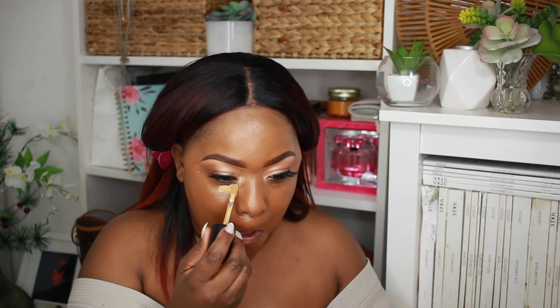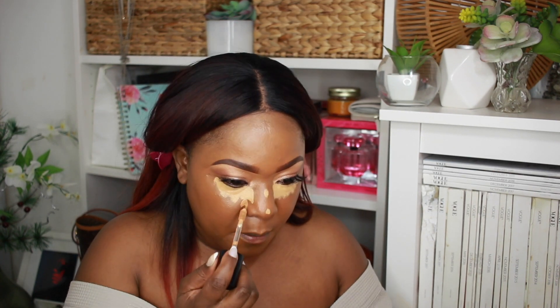I'm going to stick with the same brand and use their concealer. I'm using Lafayette — I've tried their concealers before and I absolutely love it. Lafayette is the perfect shade of yellow I need under my eyes, and then I'm going to go in with Butterscotch right below that. It's really yellow and bright, which is exactly what I want under the eye.